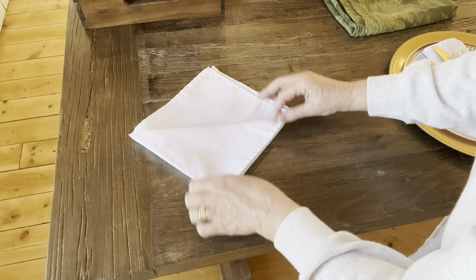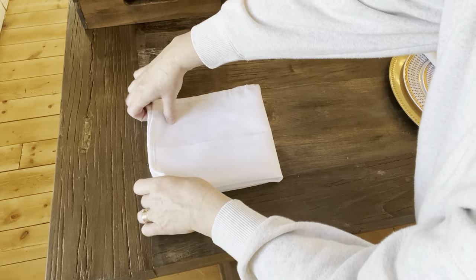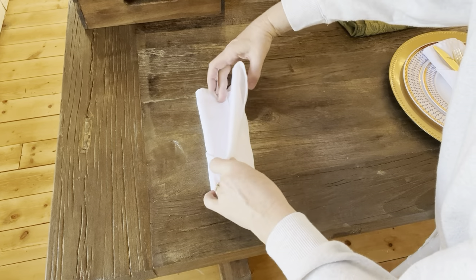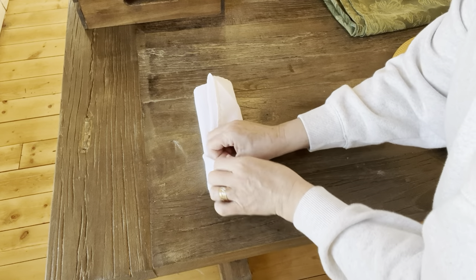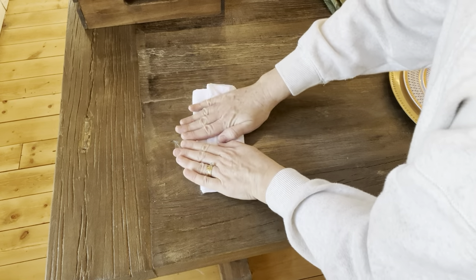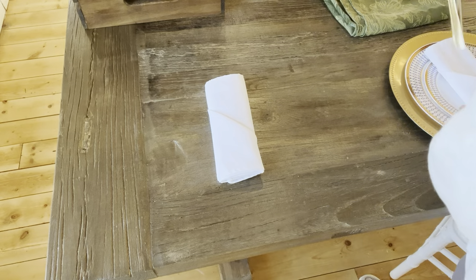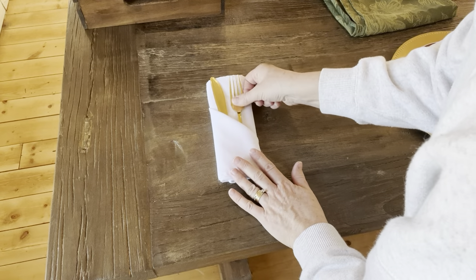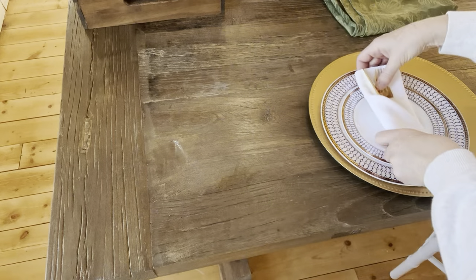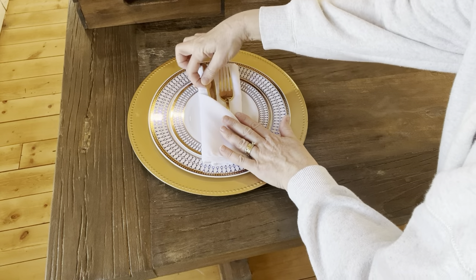Then we're going to flip it over. Now the easy part — fold this one-third of the way, then fold the other side one-third back in, and tuck it into that little pouch piece right there. See how that's tucked in there? Give it a little press to hold it in place, flip it over, and now you have your pouch. You can tuck your silverware right down inside that. If we put that on the place setting, you guys will see it gives you a sweet little pouch for your silverware.